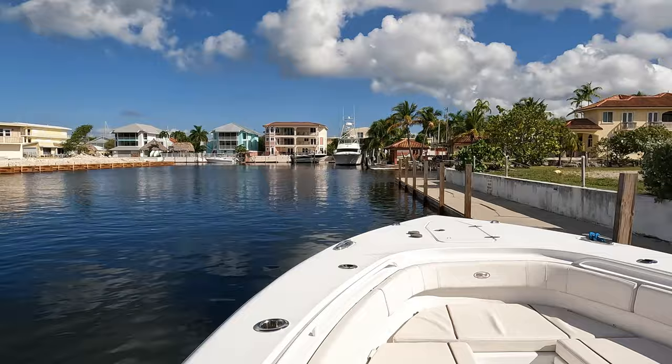If you guys want a full explanation, I did a video on this about a year and a half ago — I'm going to post the link right now at the top. If you guys want to learn how to launch the boat by yourself at a ramp, check that out. Now let's get the day started.